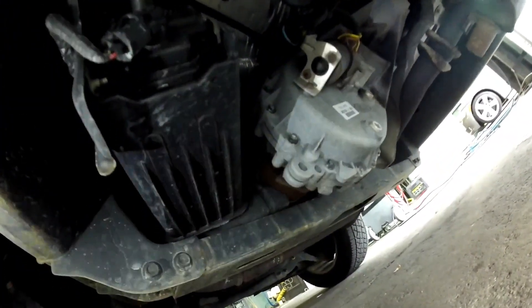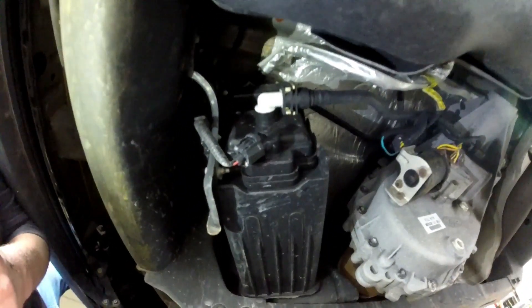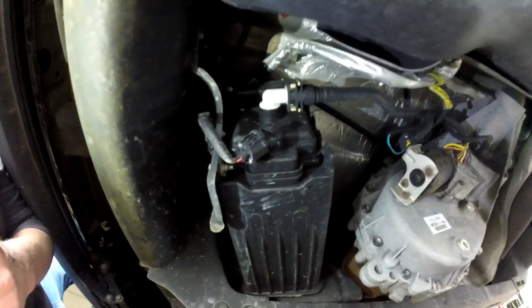If you look a little towards the back of the vehicle, right next to the transfer case, you have the evap canister and the evap vent solenoid on top of the canister. Super easy to get to, super easy to see. Check for a link in the description to buy either one of these.